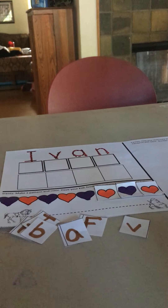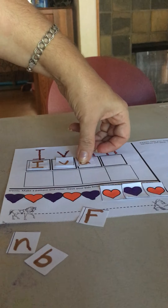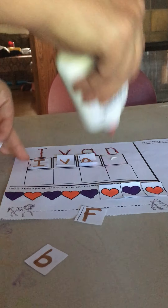The first letter I need is the letter I. I found it, so I'm going to glue the I right here under my I for Ivan. Then the next letter I need is a V. I look at my letters — there it is. Letter V. Then I, V, A — I find my letter A and glue it. And what's my last letter for Ivan's name? I, V, A, N. Here it is — letter N.